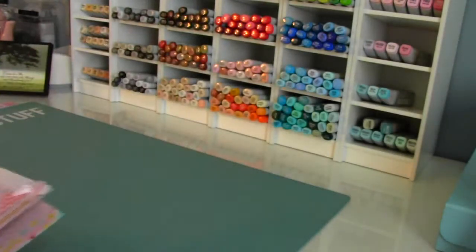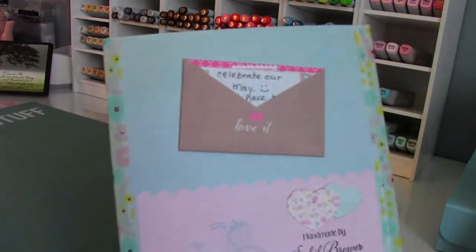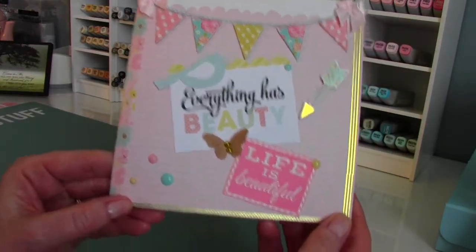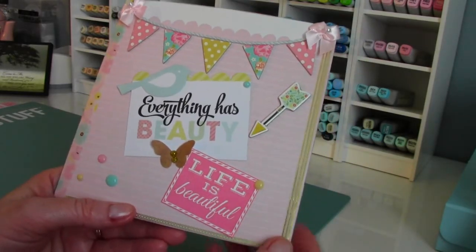That is my very first flipbook. I'm going to get this out in the mail in the morning. Irene, I hope if you're watching this video that you enjoy the flipbook — there's my letter to Irene in there, and she'll be able to work a little bit to get it out. But that is my flipbook. I had so much fun. I'm already working on my second one. Thank you guys so much for watching, and I will talk to you later. Bye-bye now.